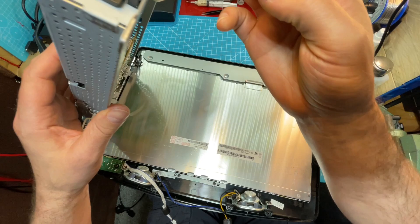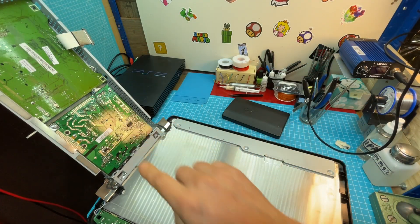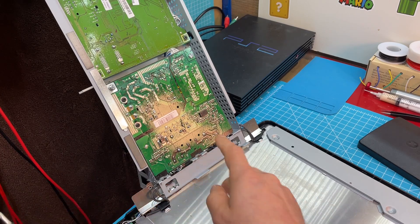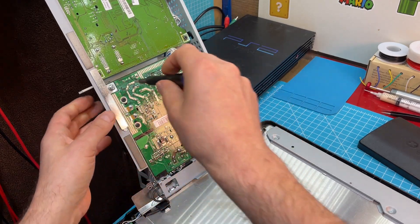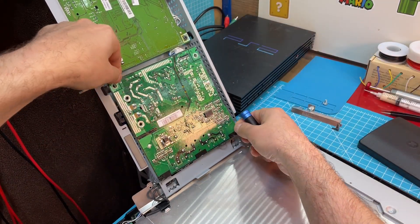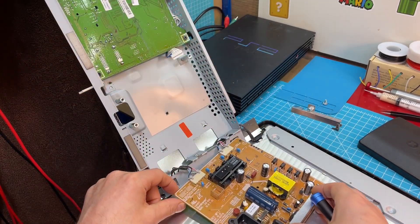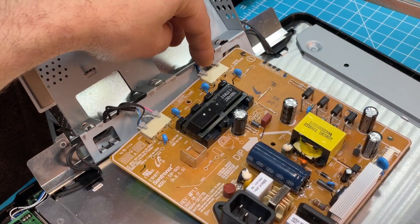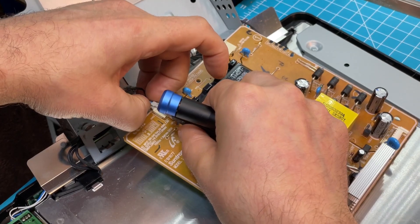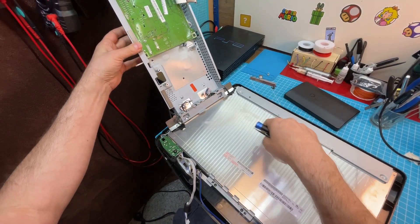Then you can lift it up here. I'll remove the screws — try not to touch this area because there can still be voltage in it. There should be four screws: one, two, three, four — so let's remove those. Then I remove this here. For easier access I'll remove these cables here — those are for the backlight. Okay, so the power board is free, I'll put this aside as I don't need it.